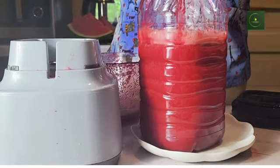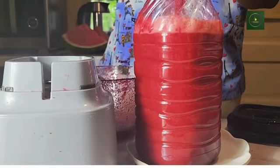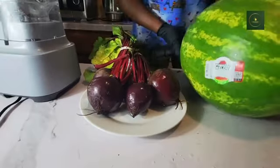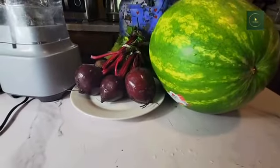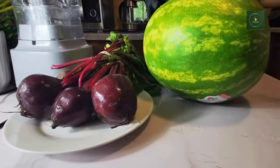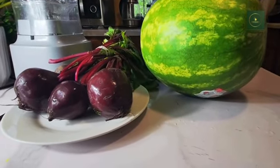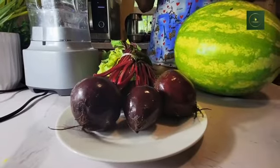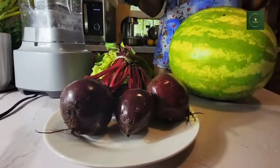Hello everyone, welcome back to my channel, welcome back to Chef's Cuisine. I appreciate everyone that has been watching on this channel — thank you so much. Today I'm going to be making beetroot and watermelon. They are a great combination. I don't know if you have ever tried it, but if you haven't, please try this — you will love it.